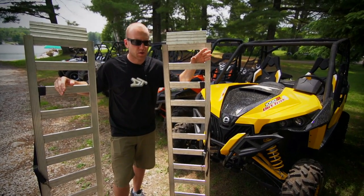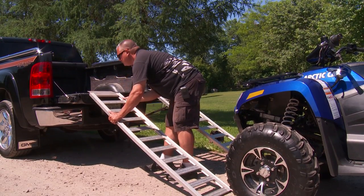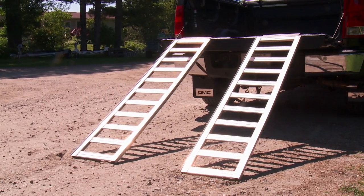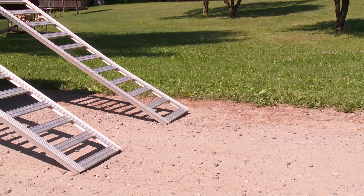Either they're too long, too short, too heavy, or just plain old too weak. This small lightweight set of aluminum ramps will be great for a walk-behind snowblower or a sport ATV, but the reality is that a 500-plus-pound ATV or side-by-side is going to push these ramps past their safe loading capabilities.